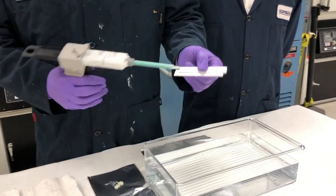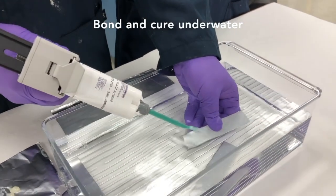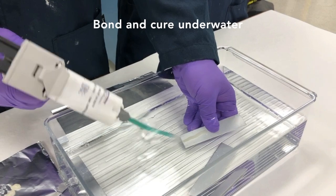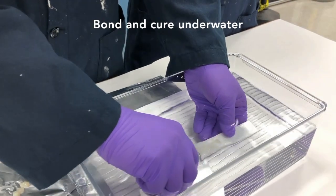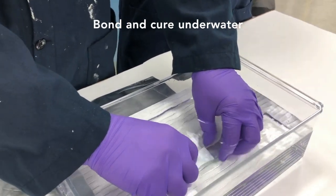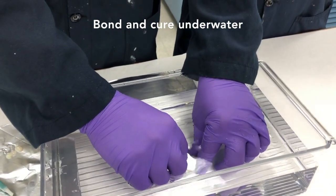Thank you, Jose. We'll take both coupons — we're using aluminum for today's demonstration — and we'll actually apply a thin bead of adhesive underwater. Not only can it be applied and bonded underwater, it can also be applied and will cure at extreme temperatures as low as minus 20 Celsius.